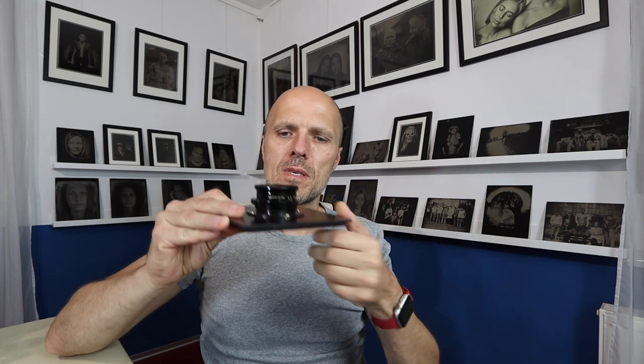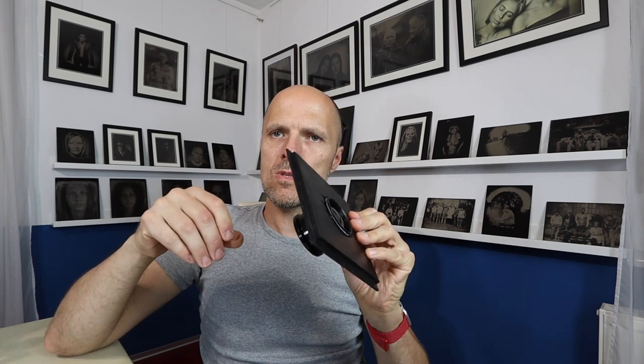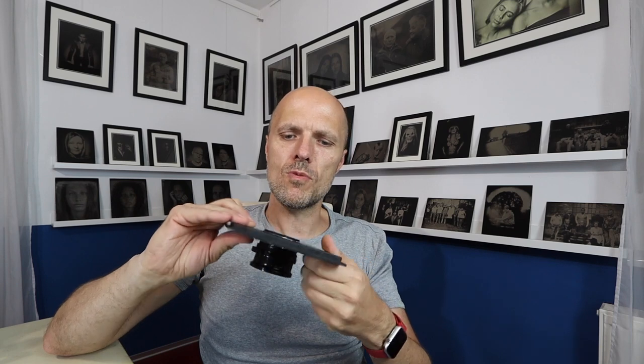If you have seen my last video, I did a video about a wide-angle lens and I needed to make a lens board. Normally it's not so much work to do a lens board, but this new machine I bought made it really easy for me.